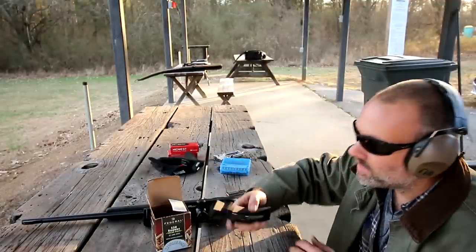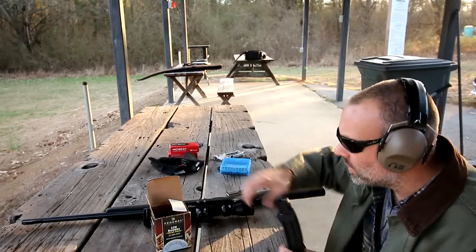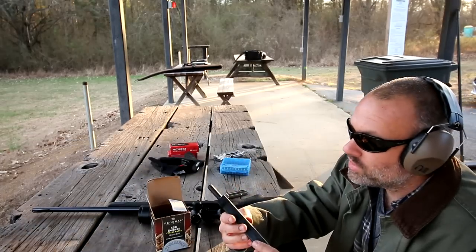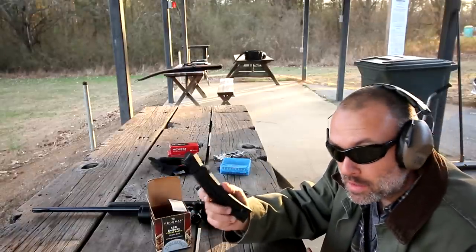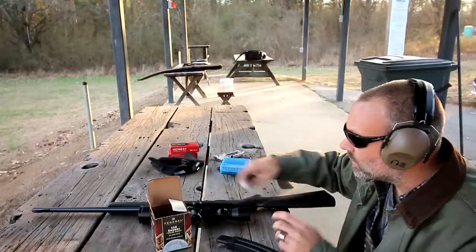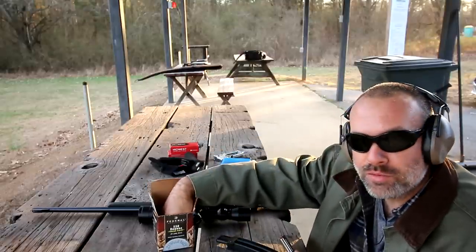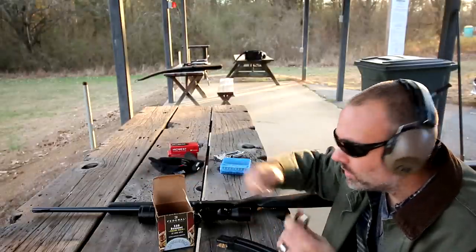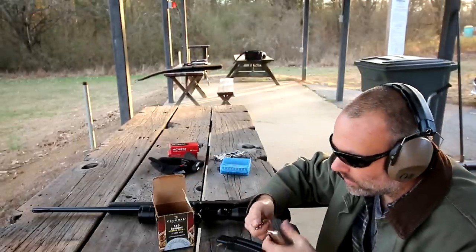I'm down at a range and I'm going to test out one of the few options for extended magazines for the Marlin 795. This one is made by ProMag. Usually ProMag has a poor history, a poor reputation. So I'm going to test it out. I've already cleaned this — went through a whole cleaning process on a live stream not too long ago. I want to go ahead and prove that first of all, it is a good working firearm by using the factory 10-round magazine.